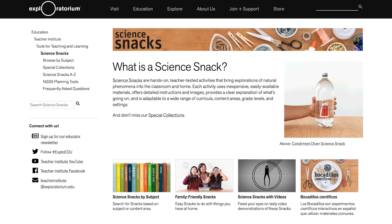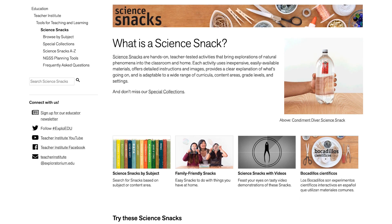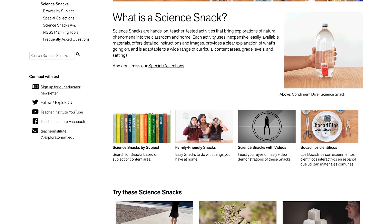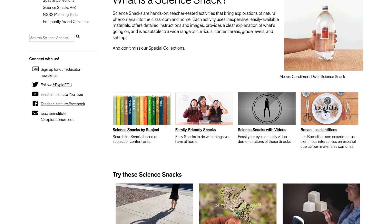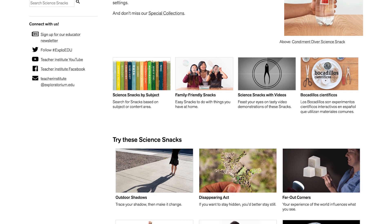Are you interested in building one of these exhibits yourself? We have online for free Science Snacks — literally bite-sized exhibits that you can make for your home or for your classroom. Join me as we show you how to build and do the Science Snack anti-gravity mirror.